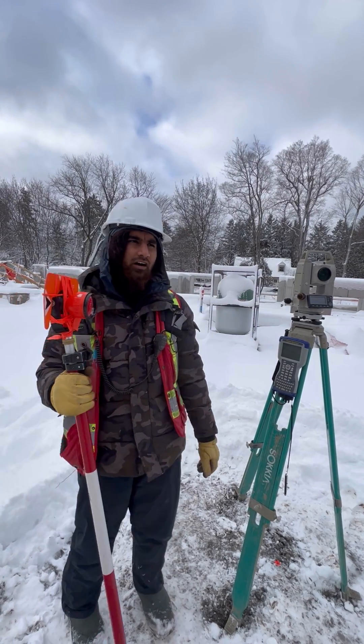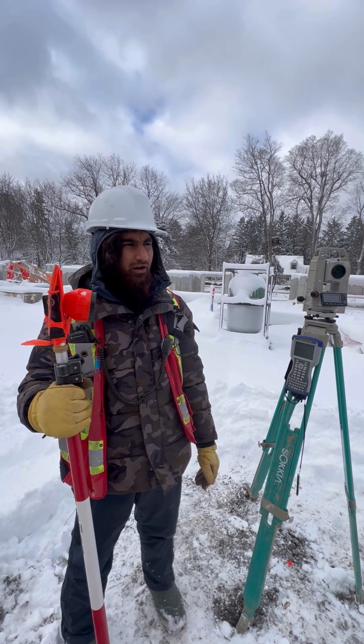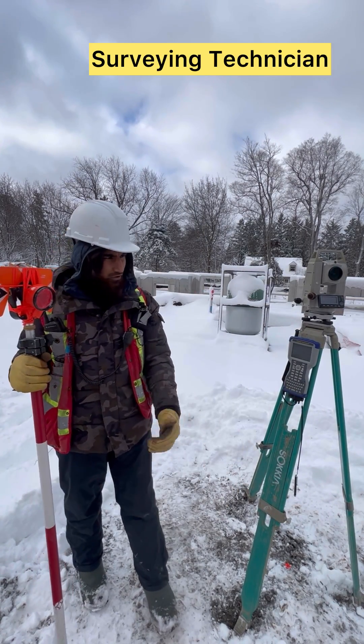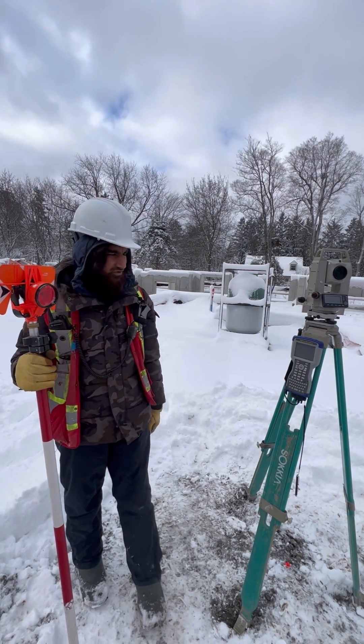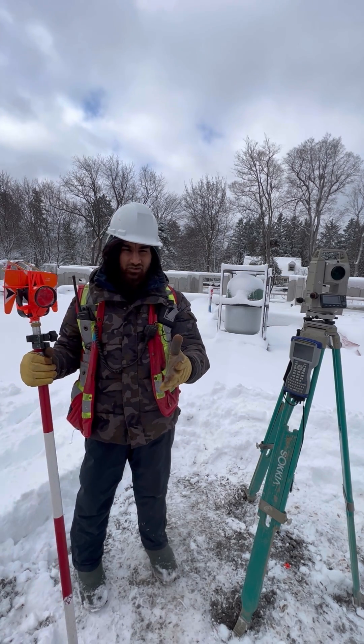After completing a civil engineering technician level or bachelor's degree from India, Canada, or anywhere else, this field job is really good for you. Basically, you don't have to work hard on the construction side — you just have to stay on the gun and shoot it. That's it — it's one of the easiest jobs.